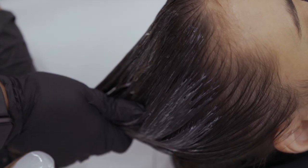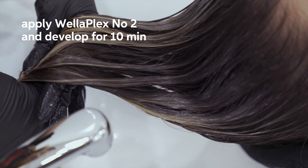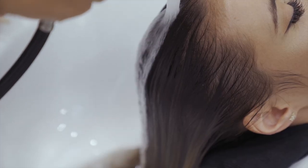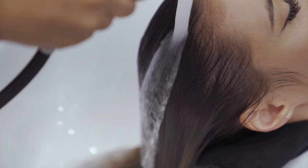Now that I'm finished with her process, I'm going to go in with step number two. It's extremely important to remember to always use it because this is the bond stabilizer, and this is a part of the service that you don't want to miss out on.